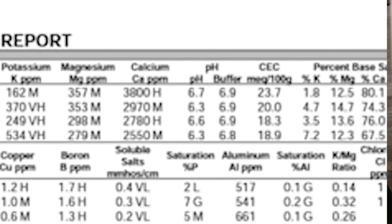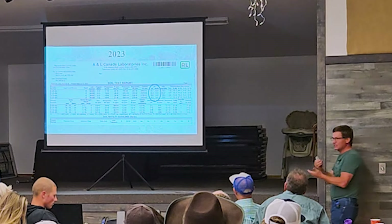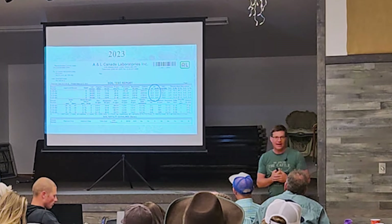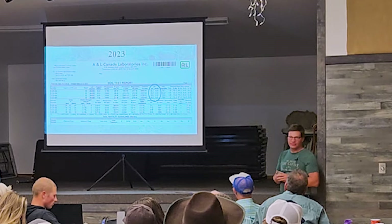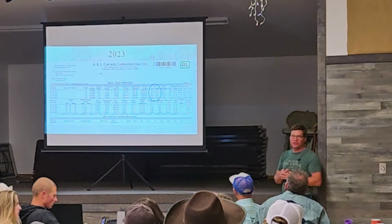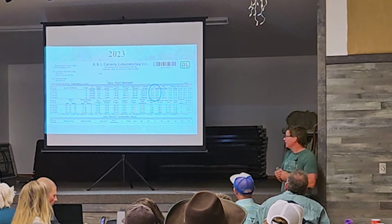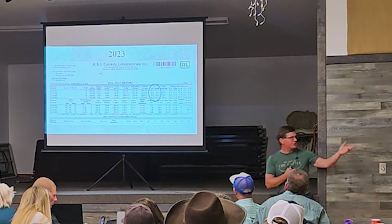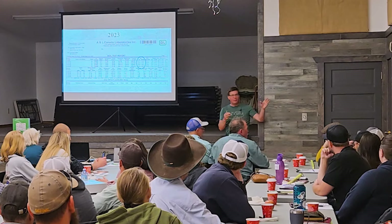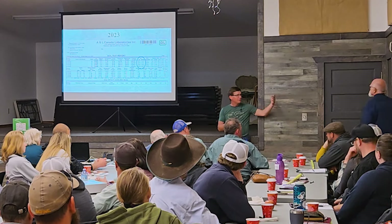The original pH was 5.4 — quite acidic. After 17 years it came up to 6.7, 6.3, 6.6, 6.3. We just solved it. I've just spent time out on the East Coast where they're talking about liming everything because the base material is acidic. Well, no you don't have to — I just fixed it with biology. It takes time; this didn't happen over two years.